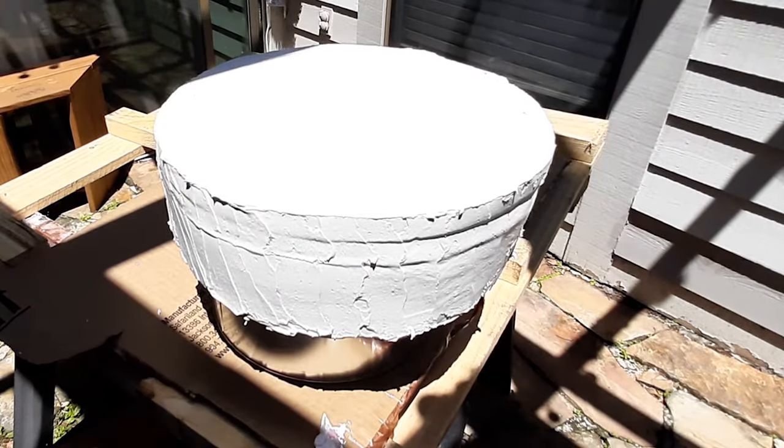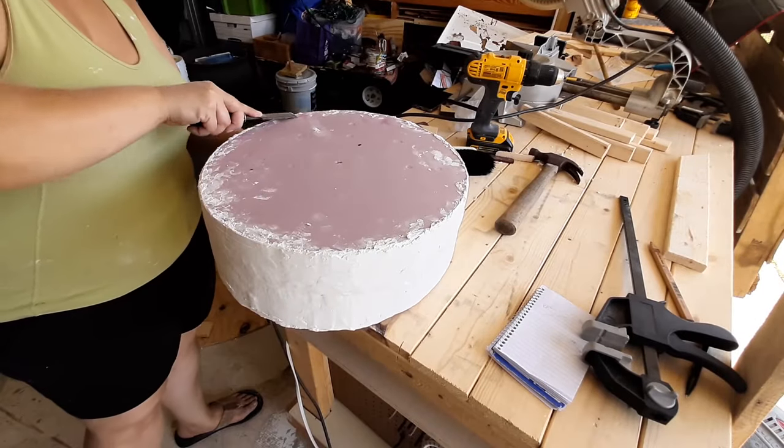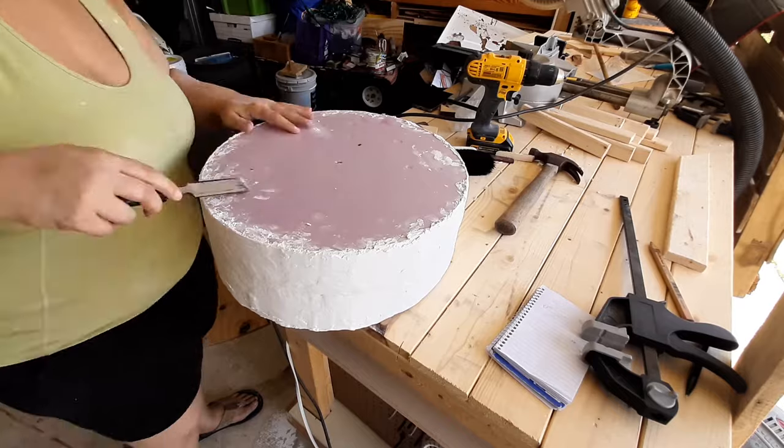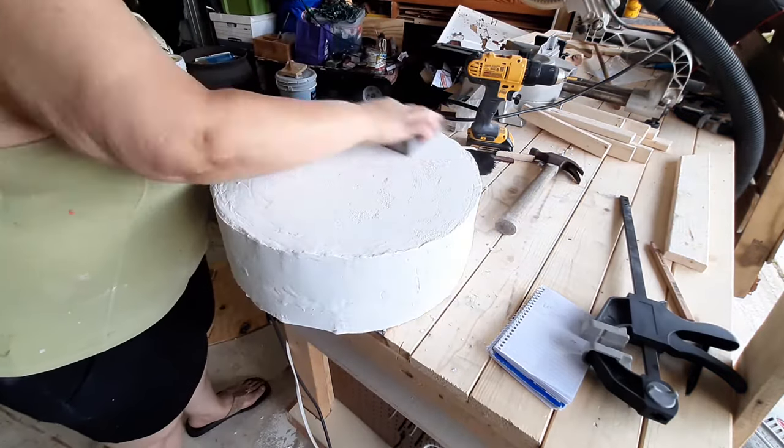That way it wouldn't sag on the sides where the mud was really thick, because it wasn't drying at the same rate as the other layers. We want the walls of the cake to be nice and straight, or as straight as possible anyway. Once it was dry I used a chisel to remove any pieces from the bottom that were sticking out so that we would have a nice flat surface, and then I sanded it a bit to get the big ridges and valleys out.